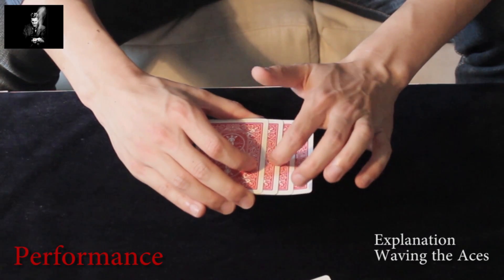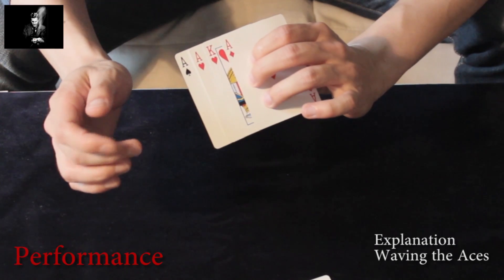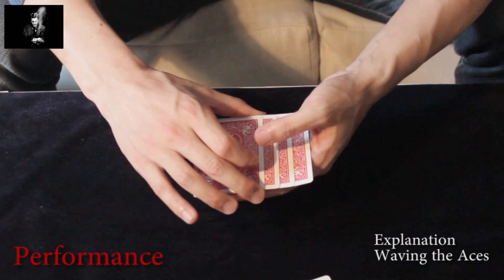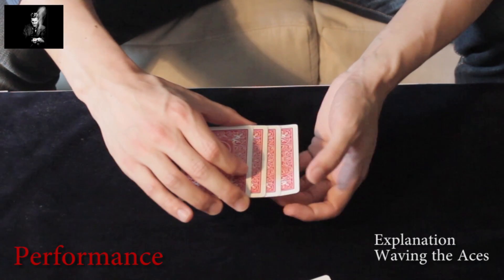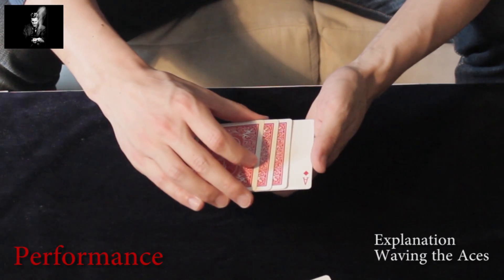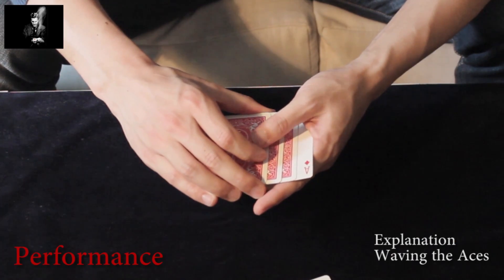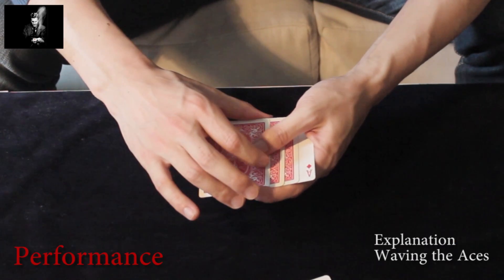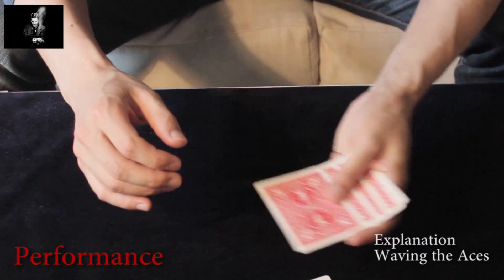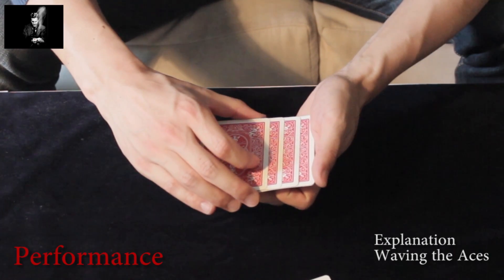Again, the second card is the double. From beneath it should look like this. You turn the ace of diamonds — both bottom cards — face-up, because you want to show it the other way around: that the face-up card is turning face-down while you are waving the aces. And you perform again another optical aligning move.